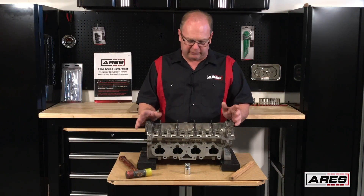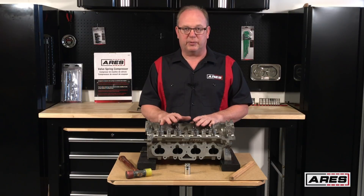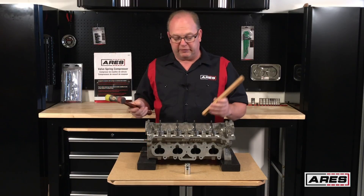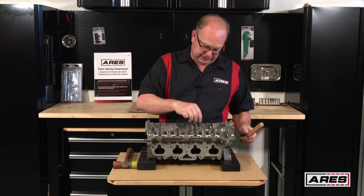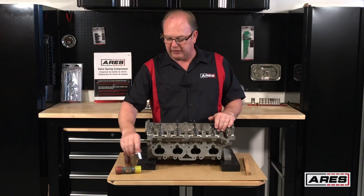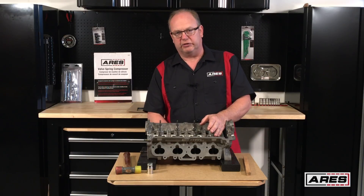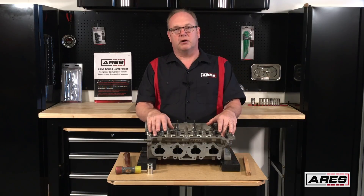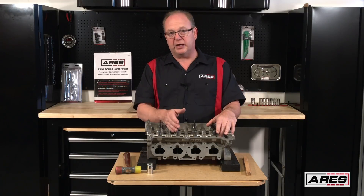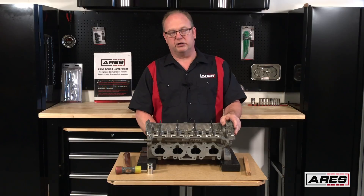Every once in a while you'll run into a situation where the valve caps and the keepers are stuck together, which makes it really hard to compress the springs and get it apart. To help with that, you can take a piece of dowel, put it on top of the valve, and give it a wrap — don't be afraid to wrap it a couple of times. You can also take a socket close to the size of the valve cap and do the same thing. A word of caution: make sure the valves won't come in contact with anything underneath when you're doing this. Some valves are very delicate with small stems; some are sodium-filled hollow stems and they will bend if they contact something underneath. Always be sure the area under your valves is clear.